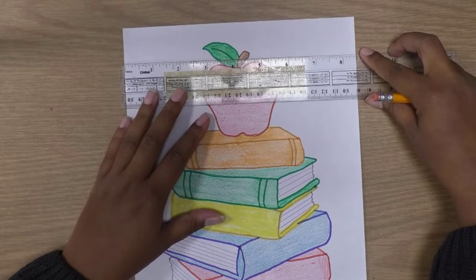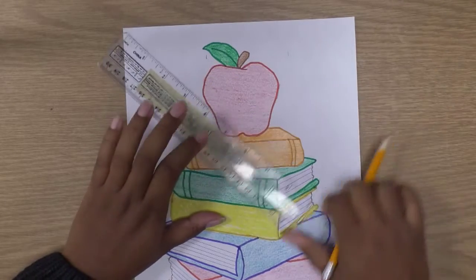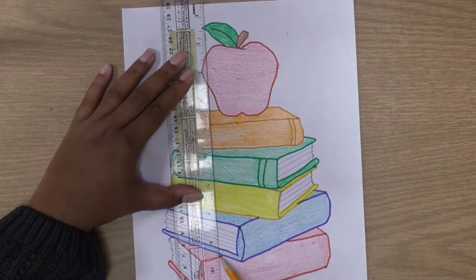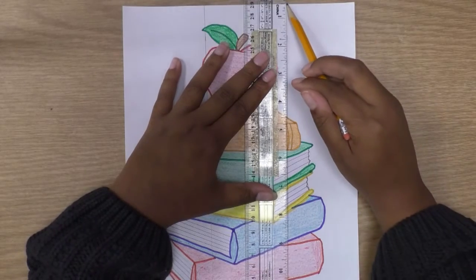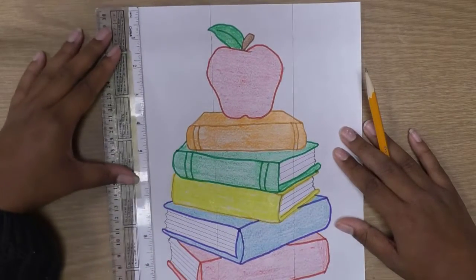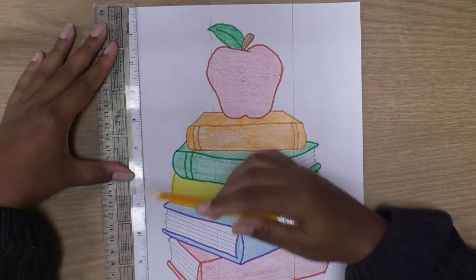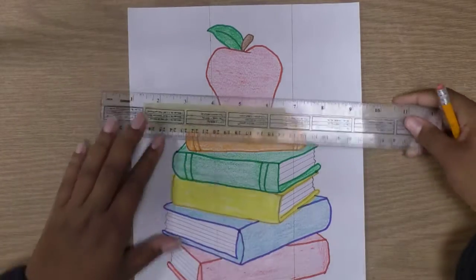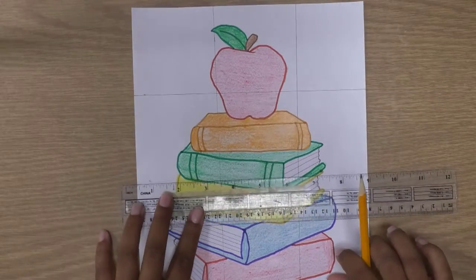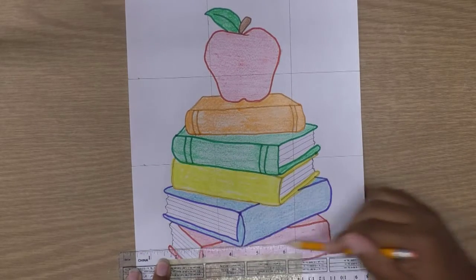I'm marking it on my paper so I know where the lines are — this is one line, this is another line — and then I draw two straight vertical lines down the paper. Next is to make three horizontal lines. Again I'm going to use my ruler and mark three inches for each of the three horizontal lines. There we go — marked and ready to draw the horizontal lines: one, two, and three.